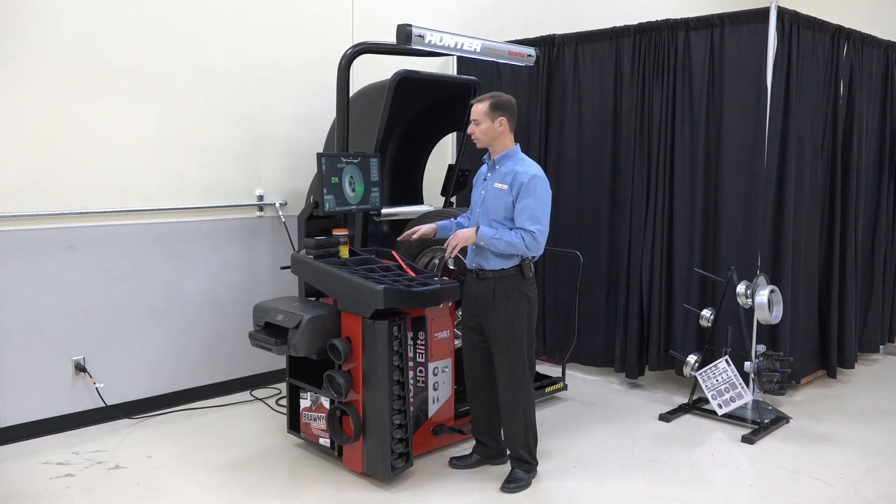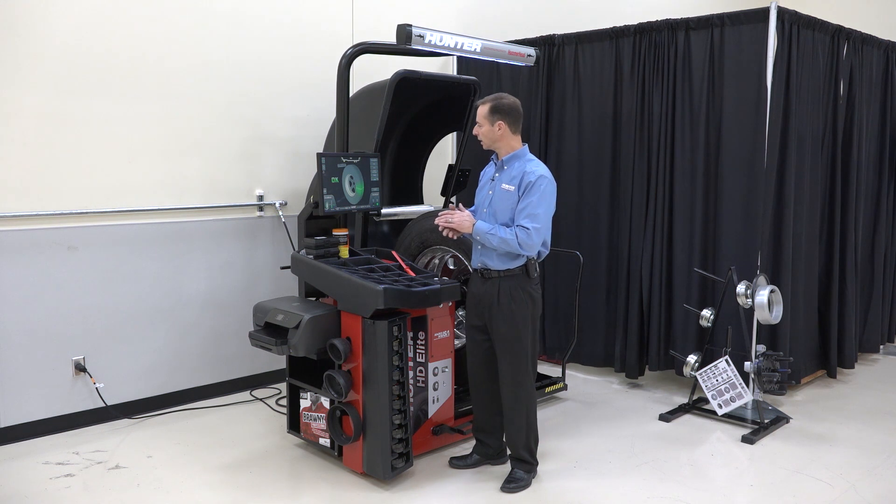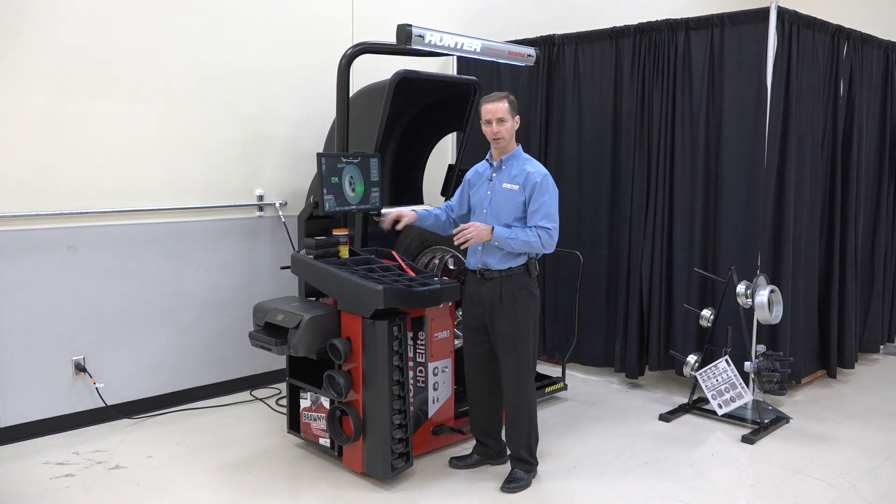Let's talk about how we force match with the Heavy Duty Elite Balancer. Force matching is reducing runout on a heavy-duty assembly.